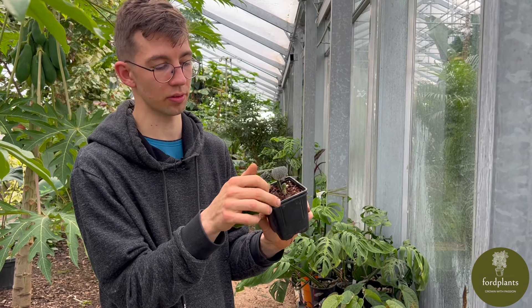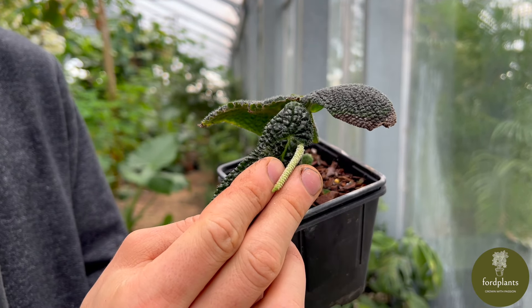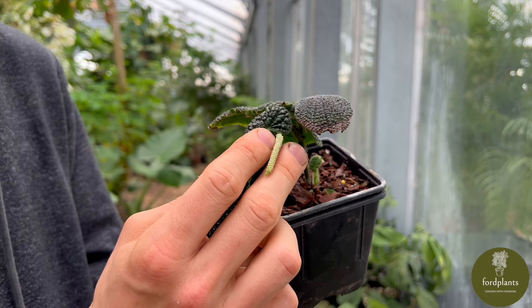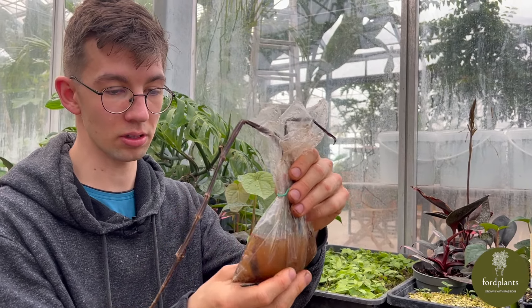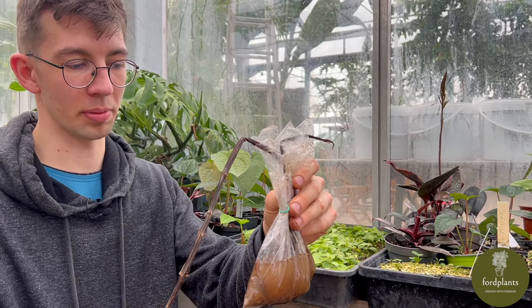Here you can see the flower of a Piper. I think they need cross pollination and two different plants for successful pollination. This is how we start our new plants — we start with seeds, we grow our own seeds. We pollinate the plants and after about one to three months we harvest the seeds.